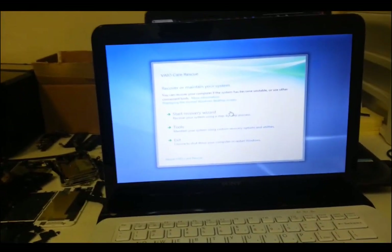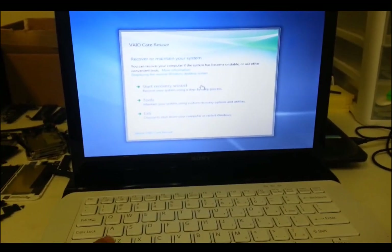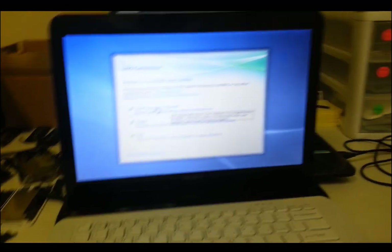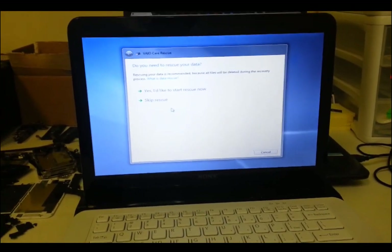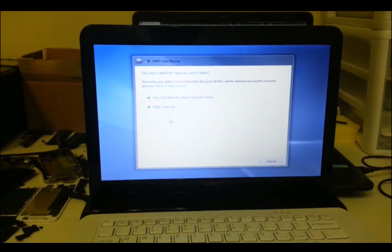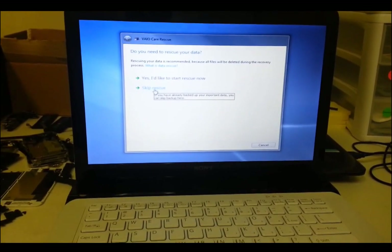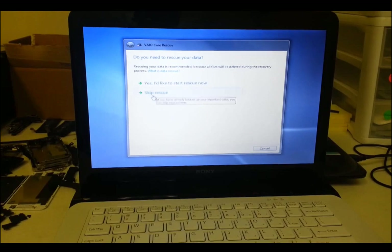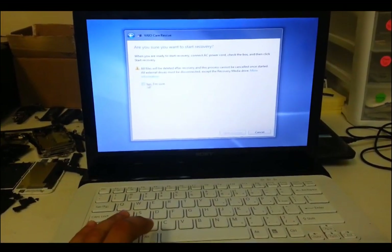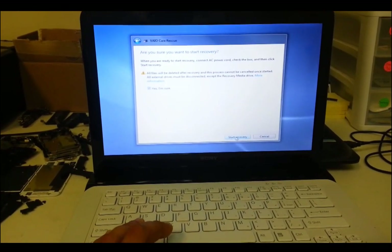So then this VAIO Care Rescue menu is going to pop up. What you're going to do is hit here — Start Recovery Wizard. This is if you want to backup your data, but I already saved everything to an external hard drive. So we're going to click Skip Rescue, and then here you're going to have to confirm — hit Yes I'm sure — and start recovery.